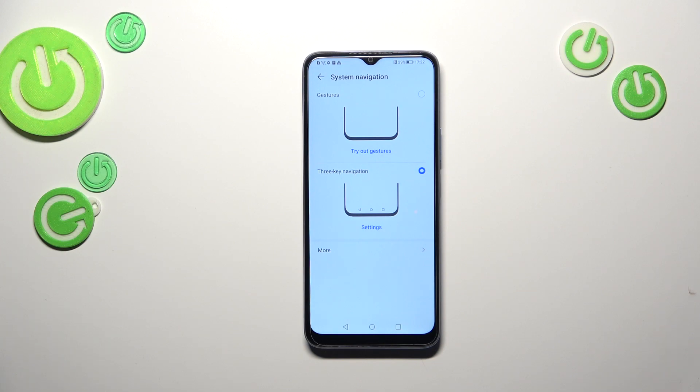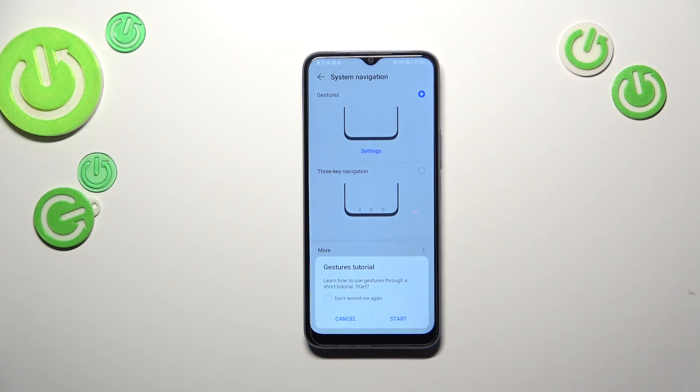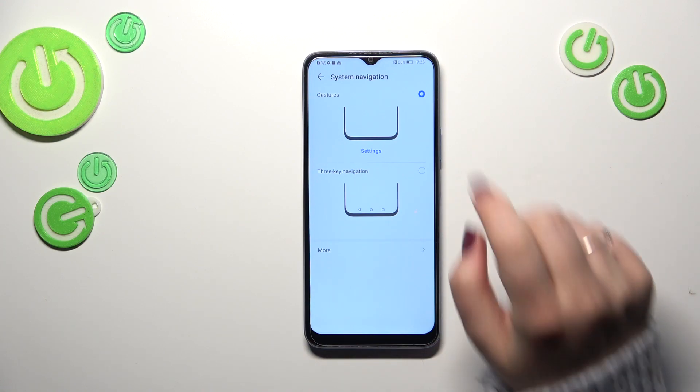If you want to set the gestures, you have to tap on this option. Your device will ask if you want to go through the tutorial, which may be quite useful, but I won't do it because I'll show you later on how it works. As you can see, the three buttons will immediately disappear and instead we've got a clean screen.